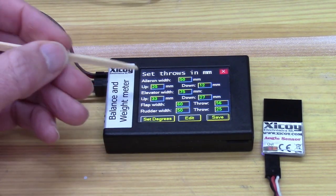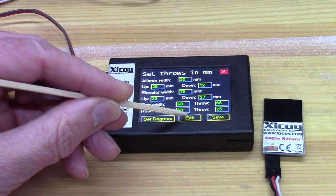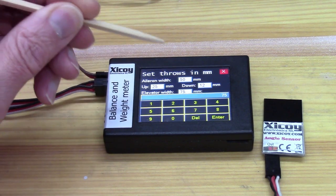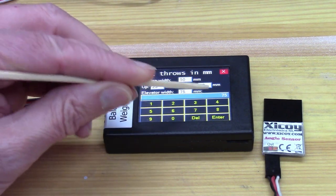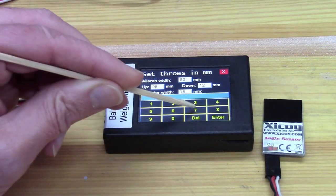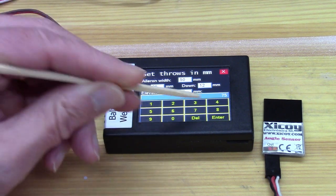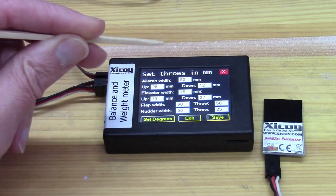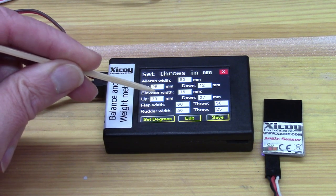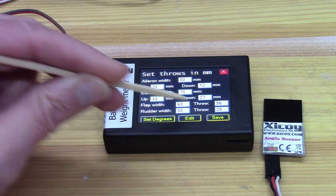We're going to do the elevator here, so you press edit, then you can tap on a value and set it. If there's a number in there that you don't like, press delete to get rid of the number and put in the number that you want. Do the same thing for the other field, tap on the value, put in the value you want, and when you're done, save.